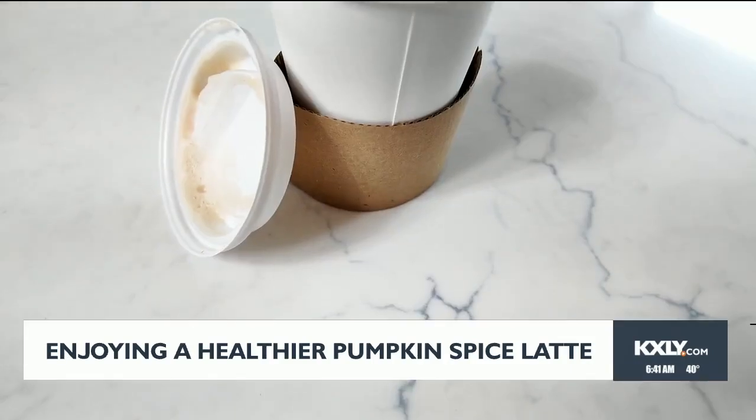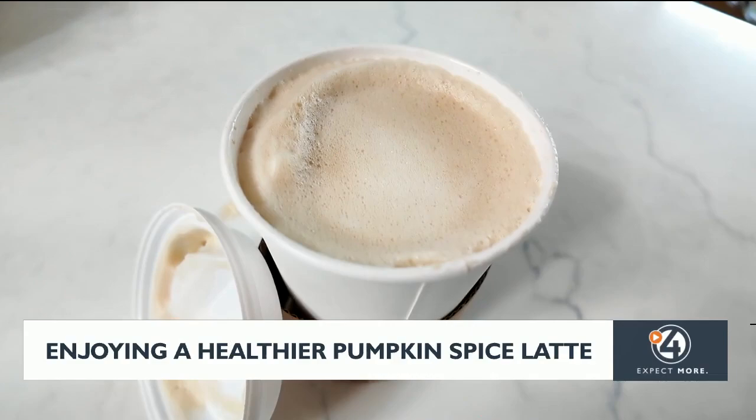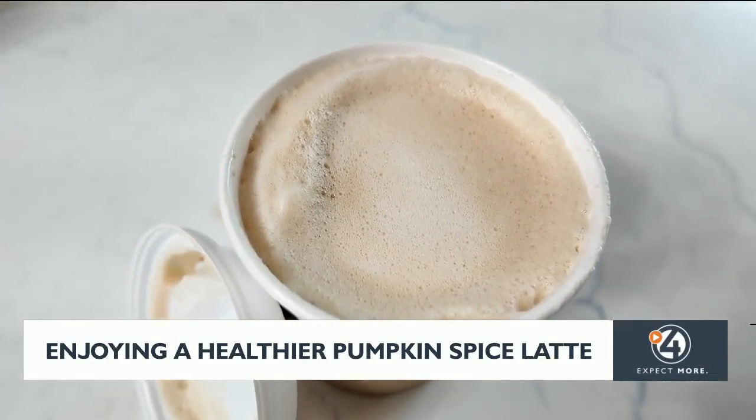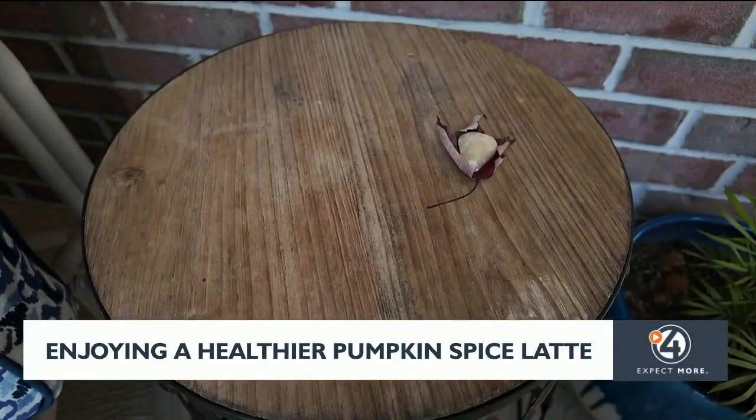For example, you can get skim or almond milk rather than the whole milk, or opt for less syrup or sugar-free syrup. You can also skip those add-ons like whipped cream. You can order a smaller size or even try to make it at home.